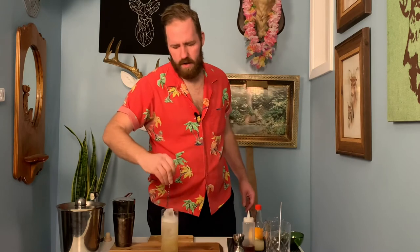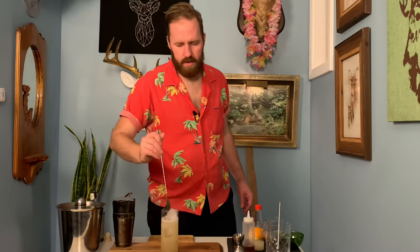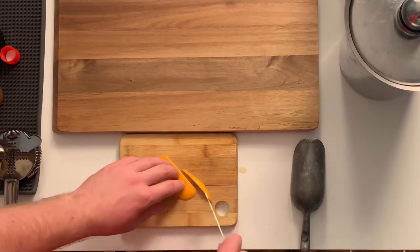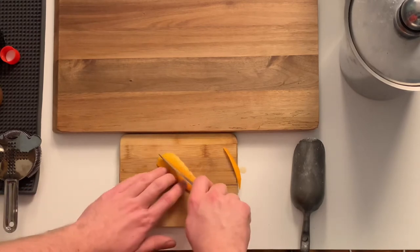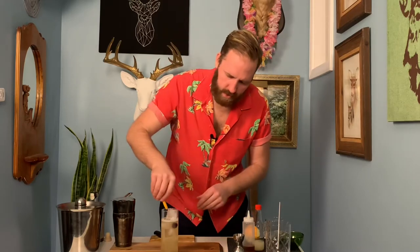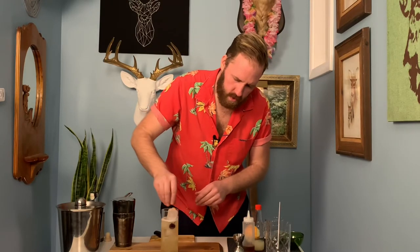This is a pretty big Collins glass — that was a little over two ounces of club soda and it's not quite going to fill it. I'll probably put some fake cocktail in here and make it look nicer for a picture. The first time I ever had a Tom Collins, it had a cherry in it, so let's do that. And I'm going to put some orange peel on it because I can do whatever I want. That's really not very full at all, but you get the idea.